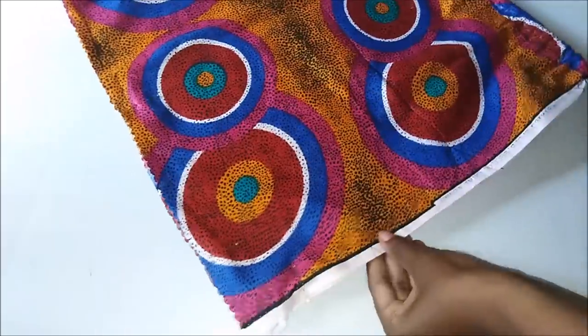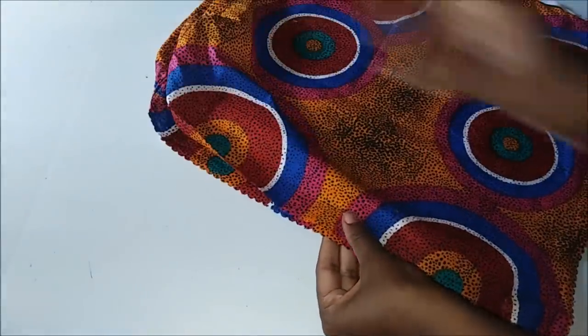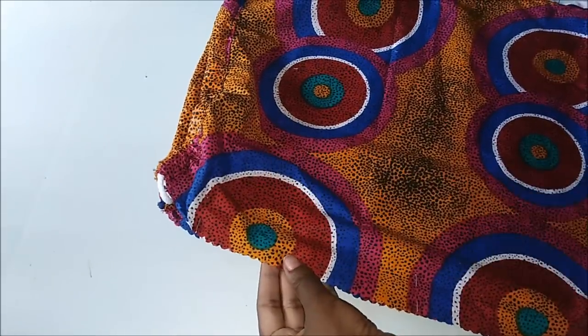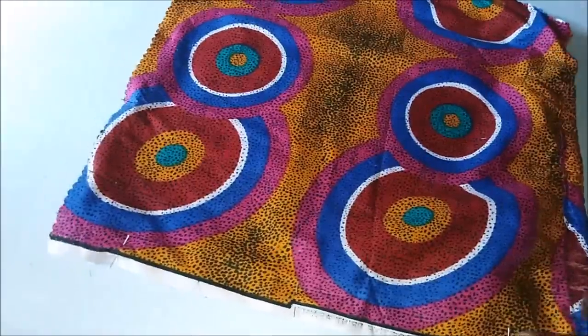I sewed over this rope, going back and sewing maybe two or three times because these are stress points. Then I pinned the bag all around — as you can see the ropes are inside. I sewed that on the sewing machine and then turned it inside out.